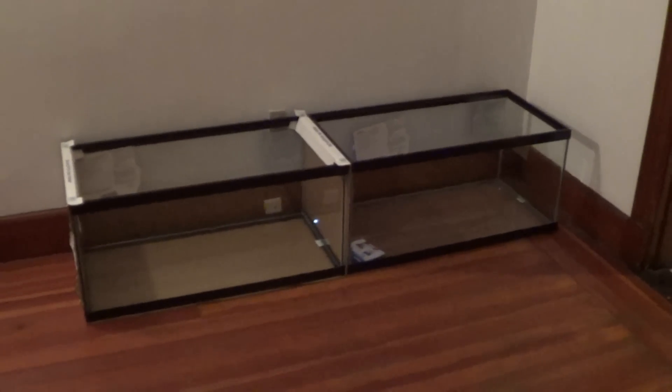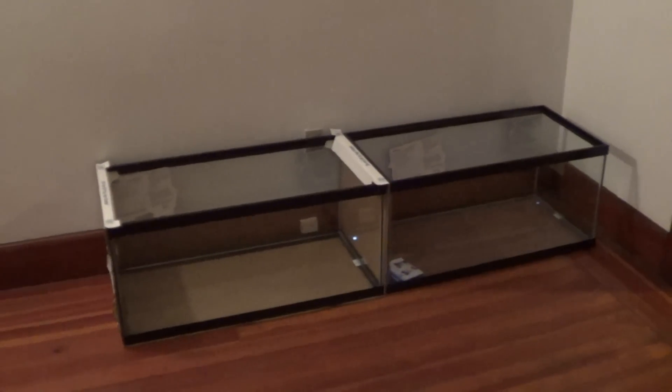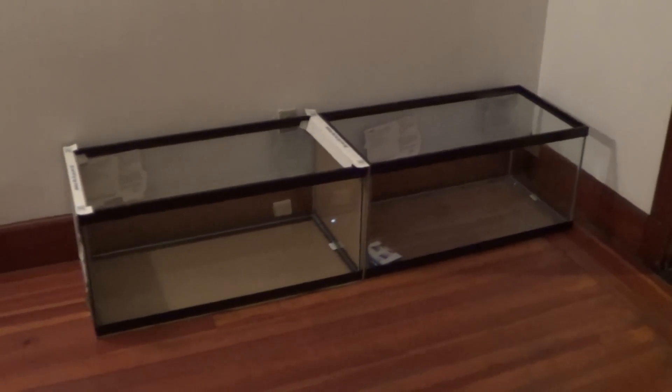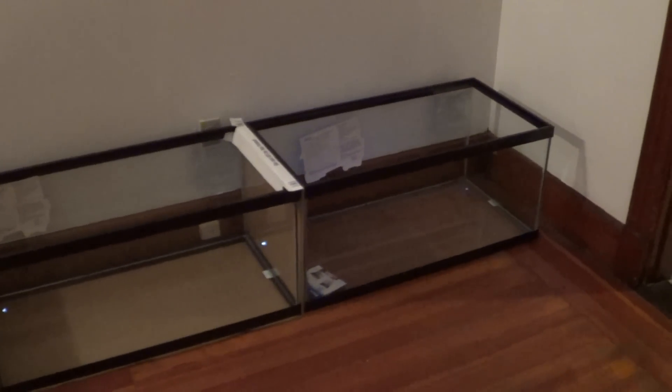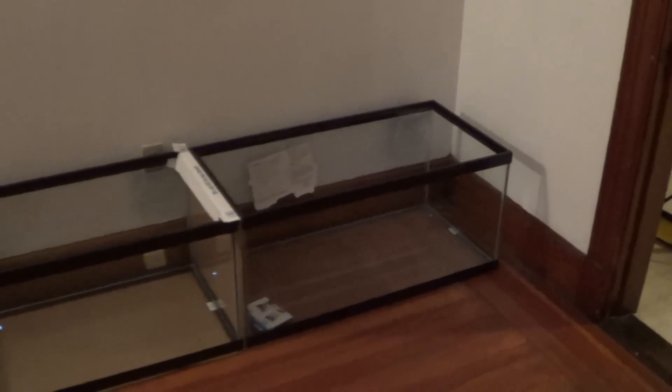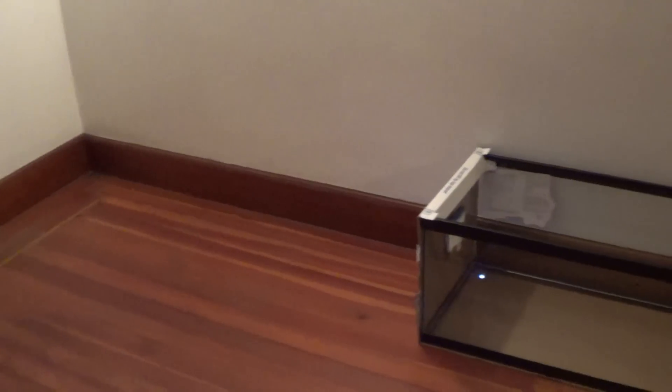The plan is to build some DIY stands. I'll definitely use 2x4s to support the weight of these tanks because they are so heavy when they're full. I'm going to design each stand to carry one tank, so four separate stands all in a row. I might actually bolt them together so they're kind of one unit, but I can take them apart and move them around if I want to.